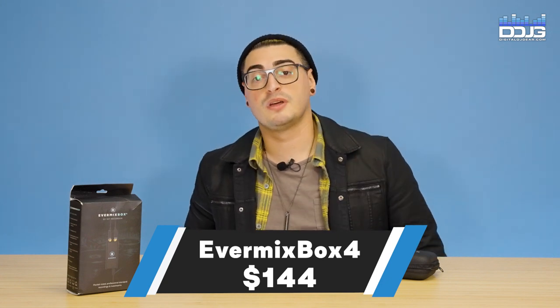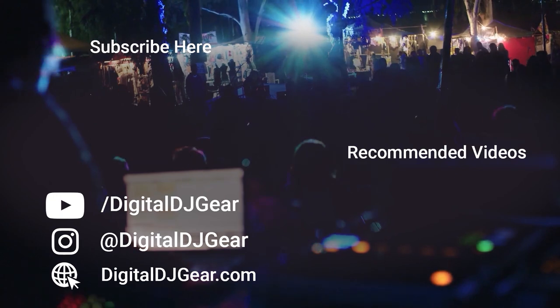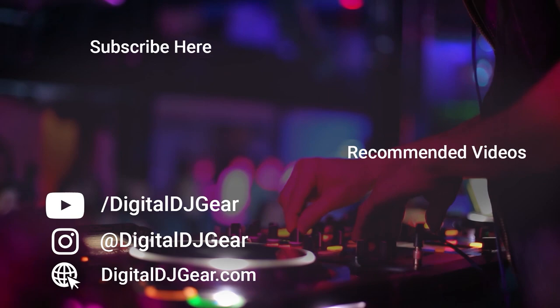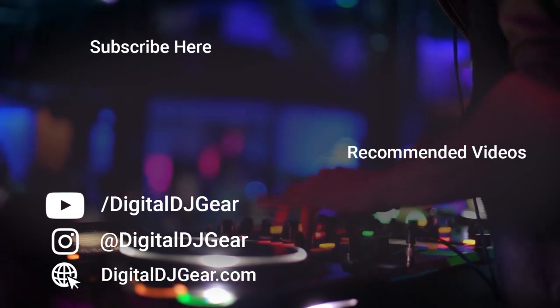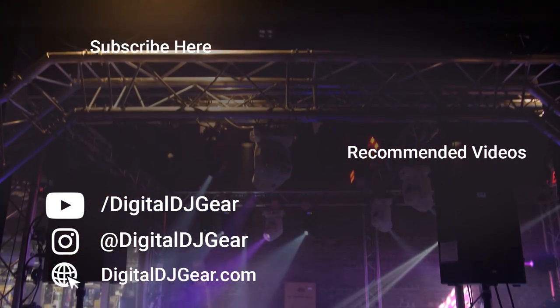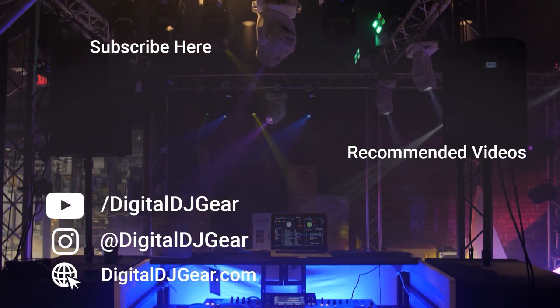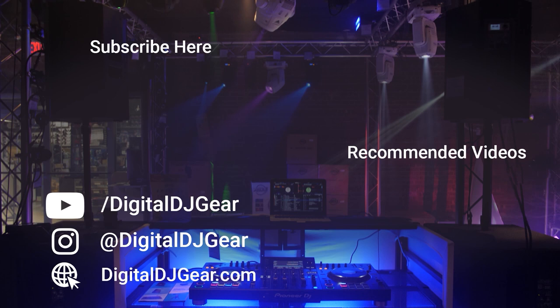Until next time, thanks for watching. We hope you enjoyed this video from Digital DJ Gear and Musically Yours. To learn more about all of our pro audio, lighting, DJ, and recording equipment, please give this video a thumbs up and subscribe to our YouTube channel now. Be sure to leave a comment below if this video helped you, and check out these other videos we think you'll like. Until next time, thanks for watching.